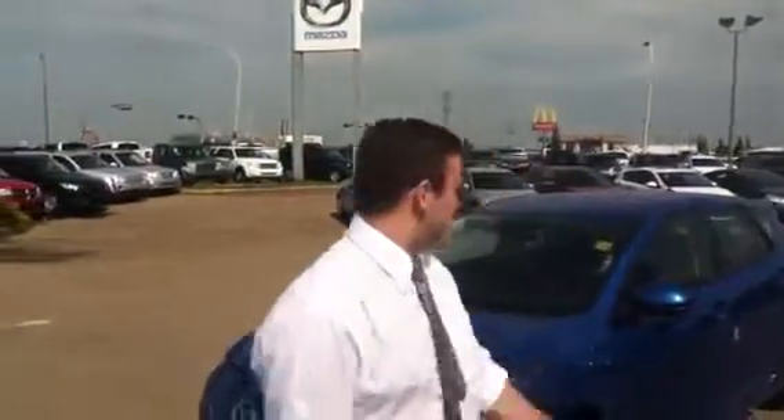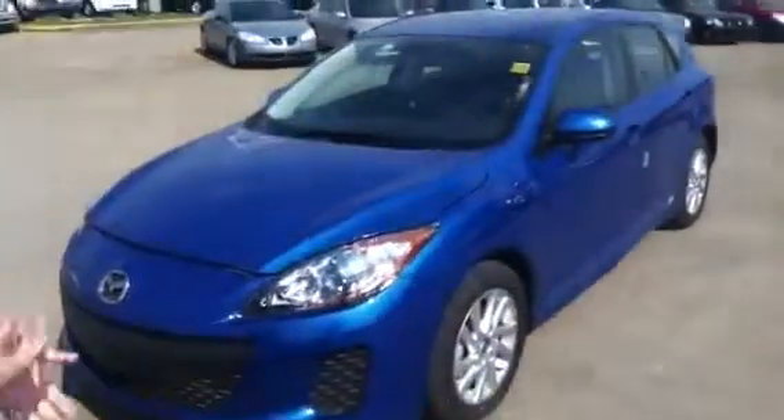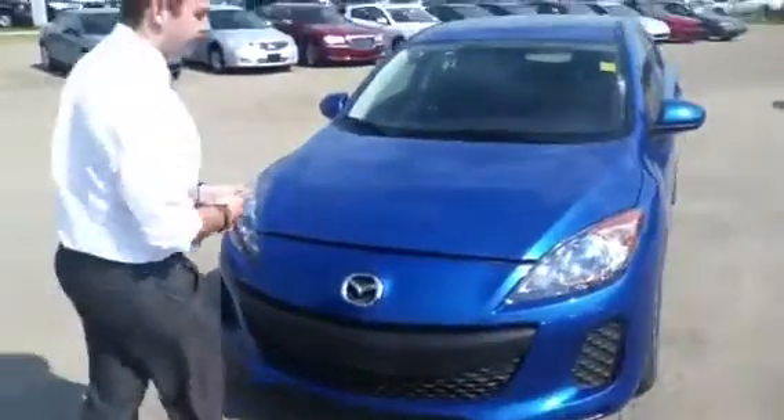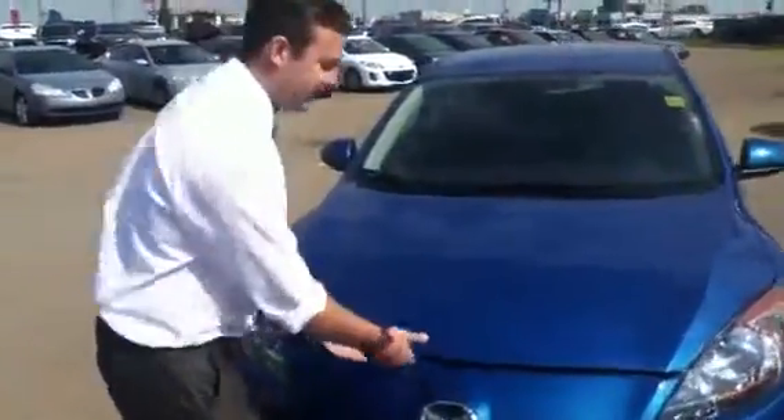Hey Shelly, it's Alex here from LA Mazda in Leduc. I just want to send you this quick video. This is that 2013 Mazda 3, the SkyActive Sport model that we took for a drive. Definitely want you to show your husband, get him interested — it is a great vehicle.